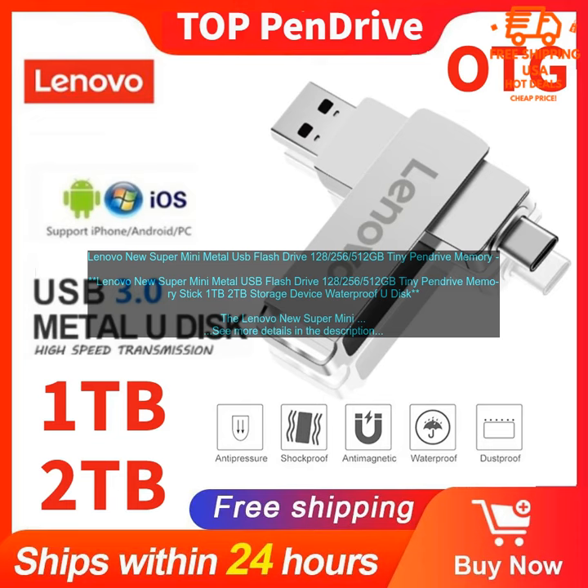I have been using the Lenovo New Super Mini Metal USB Flash Drive for a few weeks now and I am very impressed with its performance. It is very fast and reliable, and I have had no problems with it whatsoever. Pros: Compact and Portable, Durable Metal Construction, Waterproof and Shockproof, Fast and Reliable Performance, Compatible with Windows, Mac, and Linux. Cons: No price or purchase link mentioned.